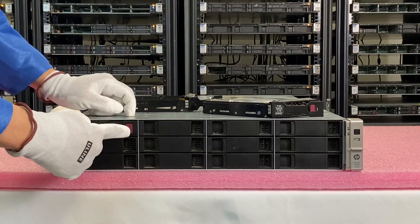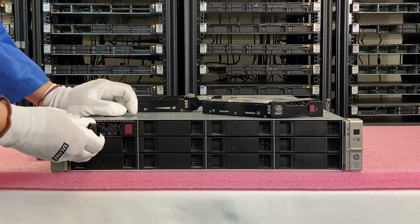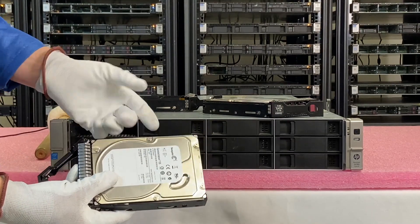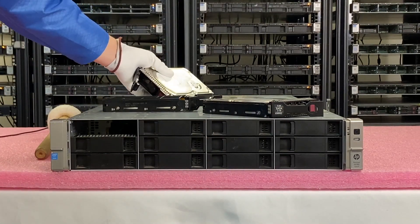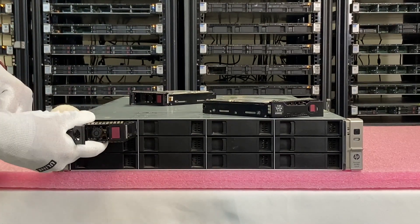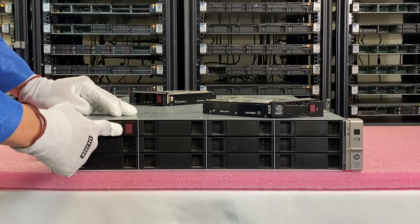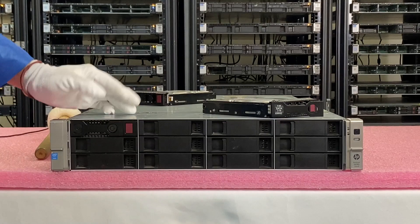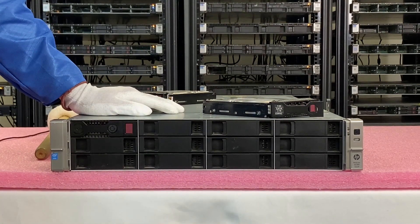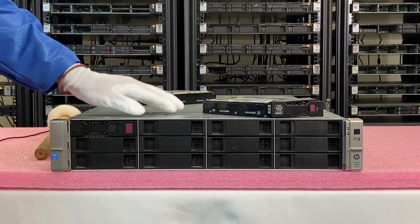So what we're going to do here is push the red button — your latch is going to pop open and we're just going to slide this drive out. This is an old one-terabyte hard drive, and we're going to be upgrading this to a 1.92TB SSD. It's just going to slide right in nice and easy. Right when you get to the end, you just push it and it will click and lock into place. Very simple and easy install — one of the easiest installs you're going to do. This and power supplies are always the easiest installs for your machine.